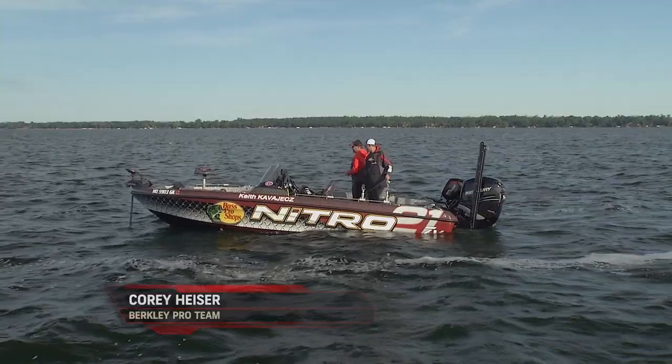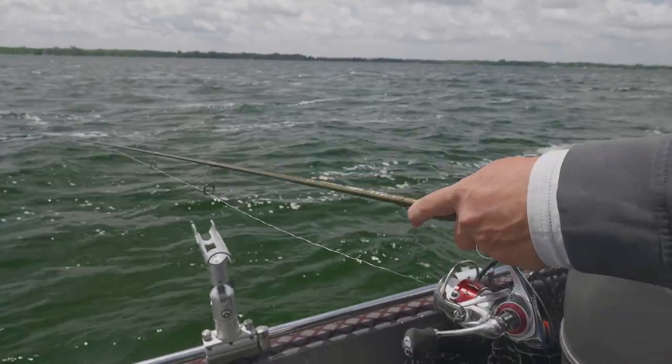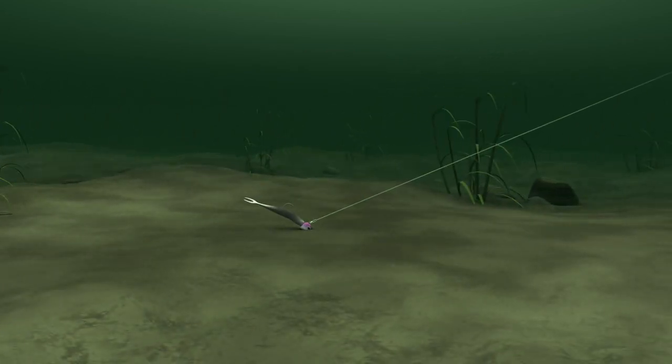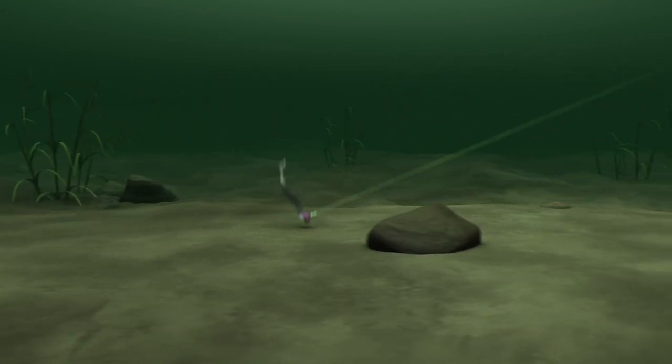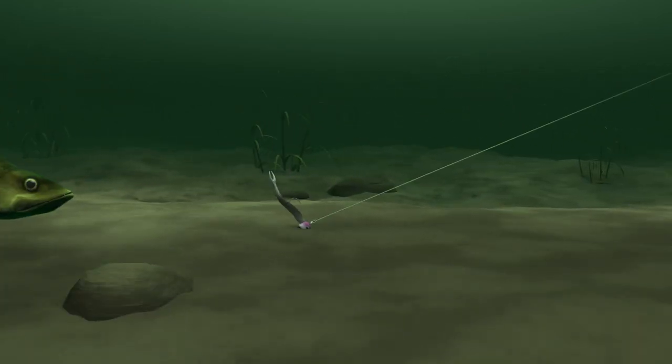Now the two things we're looking for: if we're on big sand flats you've got to cover some water. We're moving the boat about a mile an hour, make a long cast, and as soon as that hits the water I click the bail and simply snap it. I'm just gonna snap this along — I want to be able to follow my rod back to that bait, because when a walleye comes up from behind and hits it I've got to be able to feel it, but I want that jig darting up and away from that fish and then falling back in the face of the fish.